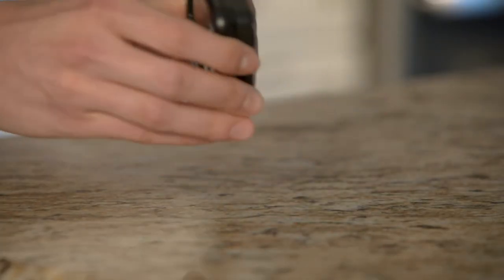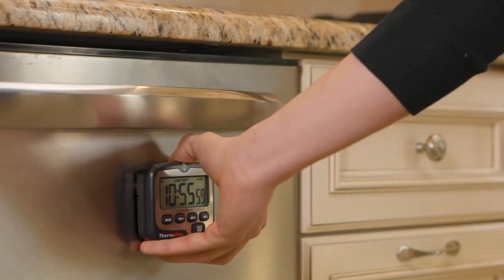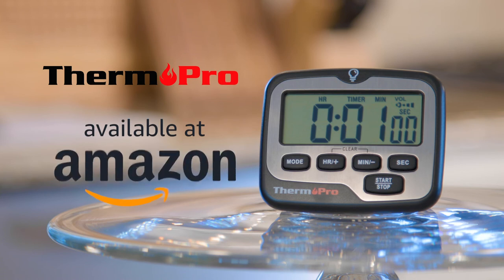The timer easily rests on your counter or on magnetic surfaces. Find the most convenient location for your kitchen. So get cooking with the ThermoPro TM01 Digital Kitchen Timer, available at Amazon.